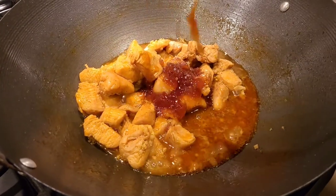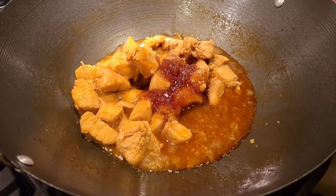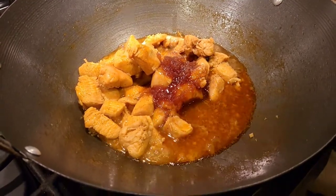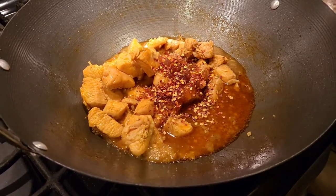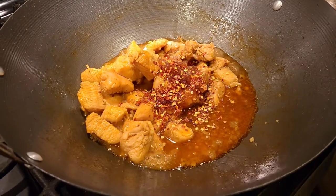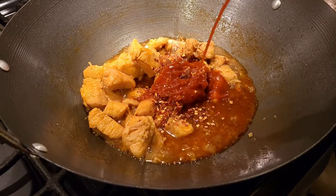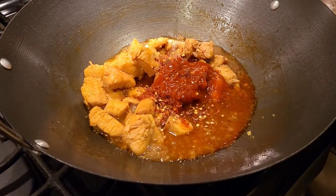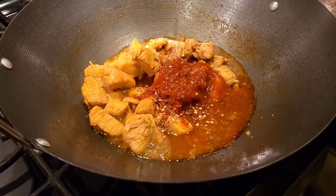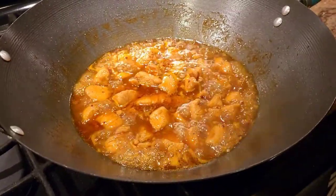I like spicy food, so I'm gonna add a little bit of crushed pepper, and then a little bit more sriracha sauce on top of that. Once we add that, we're gonna let it cook for about a minute.